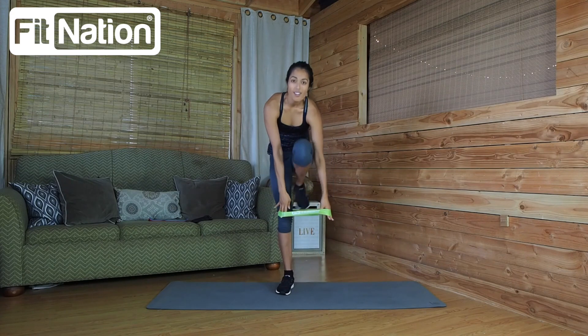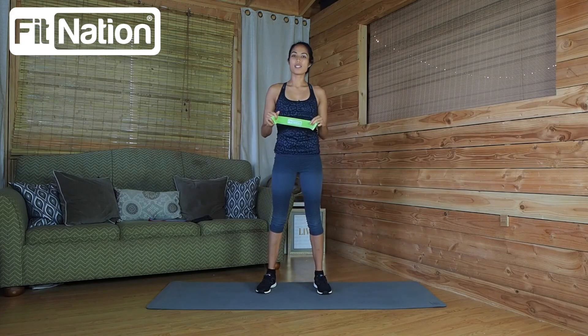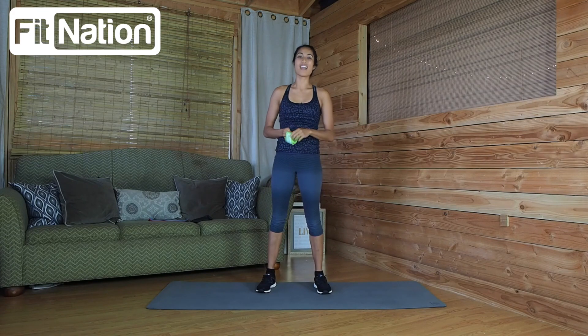Thank you so much for joining me here on this video for the FitNation resistance loop bands. I hope you got something out of it — enjoy these because they're an excellent piece of equipment to have. Thanks again for watching and we'll see you next time.